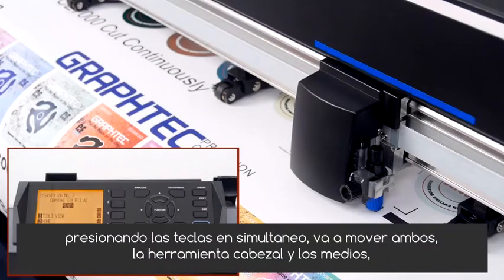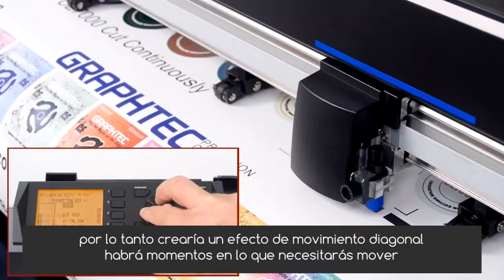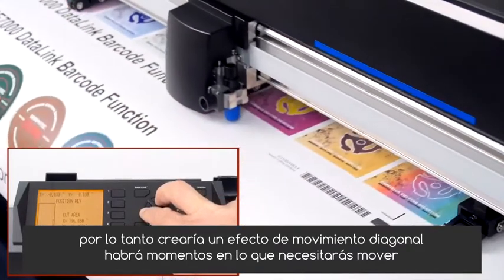Pressing two arrow keys simultaneously will move both the tool head and the media, and thus create a diagonal movement effect.